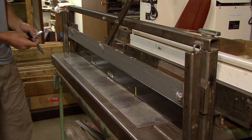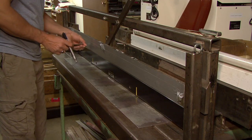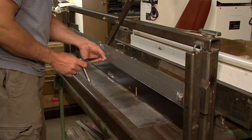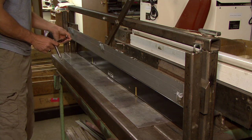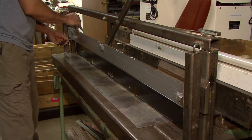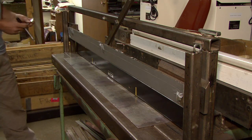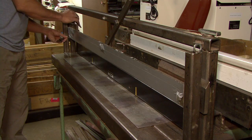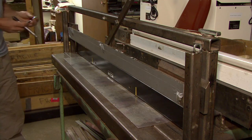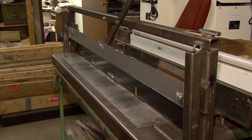Once this blade has been cooled — we will put it in the freezer and cool it down to about 35 degrees — we will recheck it again. This has already been done on this blade, so we're going to cool it, then recheck it and see if it's within the tolerance of two thousandths of an inch from fifty-four inches on the inside of the blade.